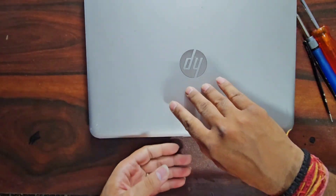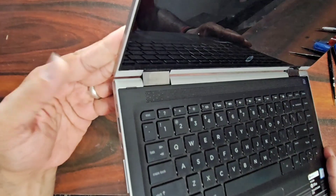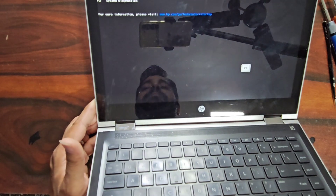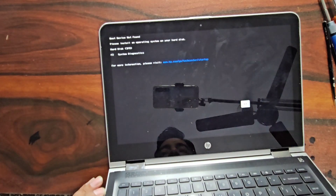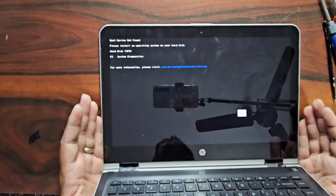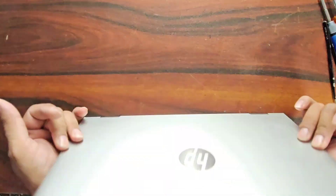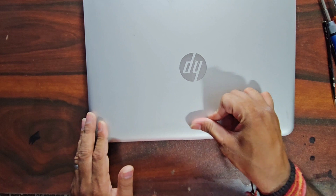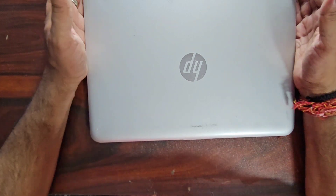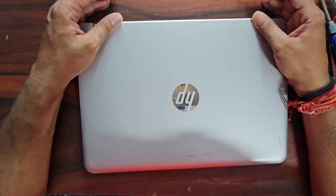Our laptop is ready to get a new operating system installed. The hard drive error has been gone and now we can install a new operating system. By following these steps you can do the same for your laptop. Thank you for watching — if you like the video please give a thumbs up and subscribe to the channel.